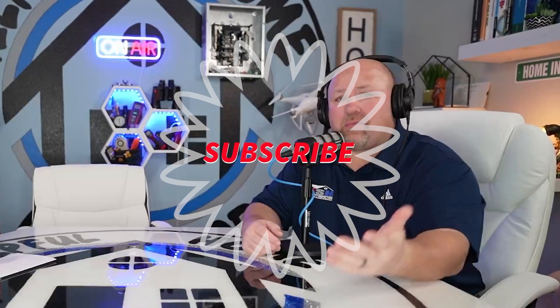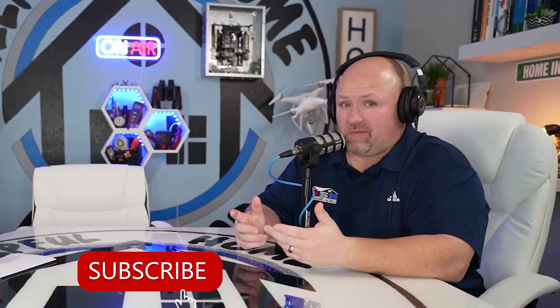Thanks for tuning in today, you guys. If you liked this video, please give us a thumbs up. If you want to know when we put out the next one, give me a bell notification — it's the little bell on the bottom right-hand side — and subscribe. If you want to be alerted to new videos and content coming your way, the subscribe button's really the way to go. Thanks again for tuning in. Remember, the better you take care of your house, the better it's going to take care of you. Have a good one.